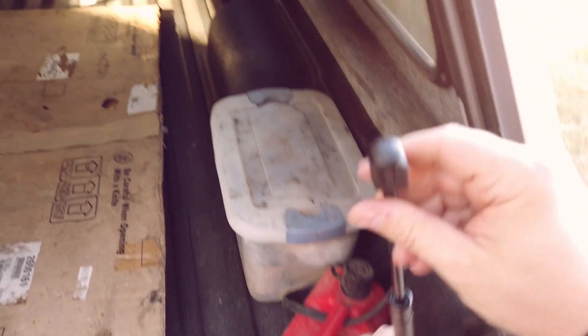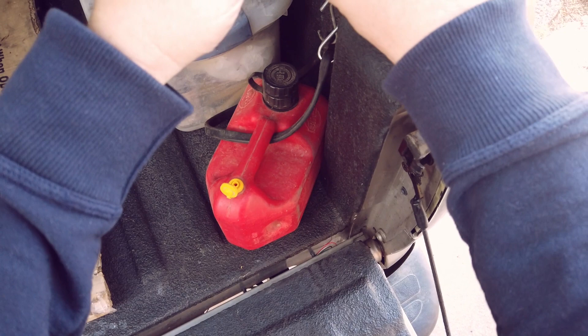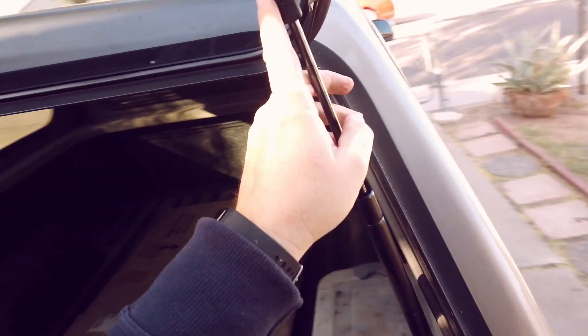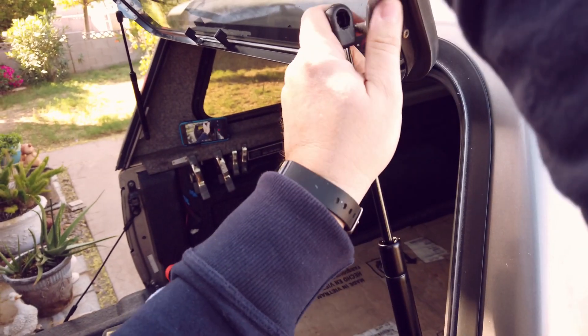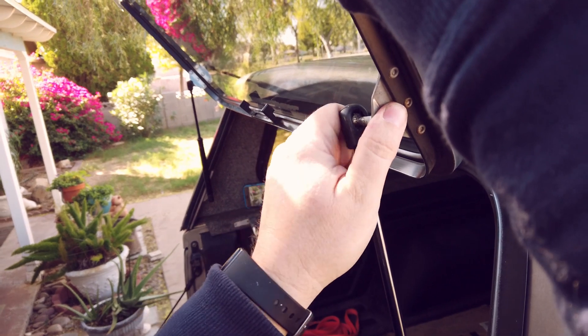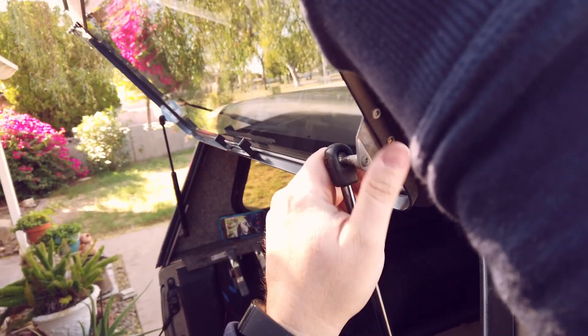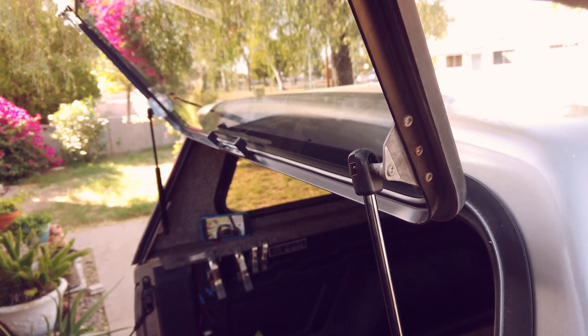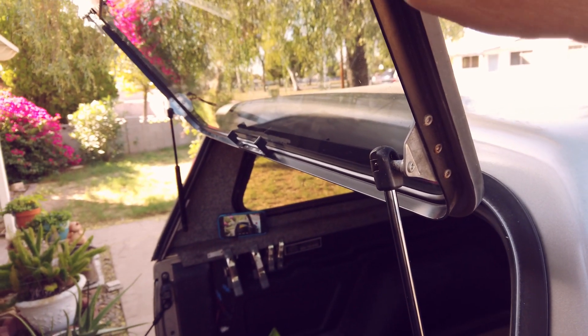Same deal - pop it on there. And hopefully you can see this. Pop it on there - there you go, now they're both on.